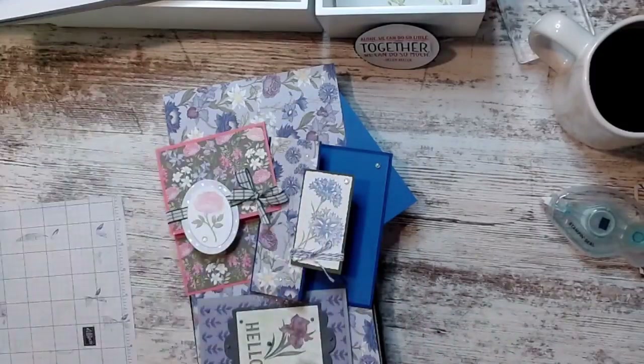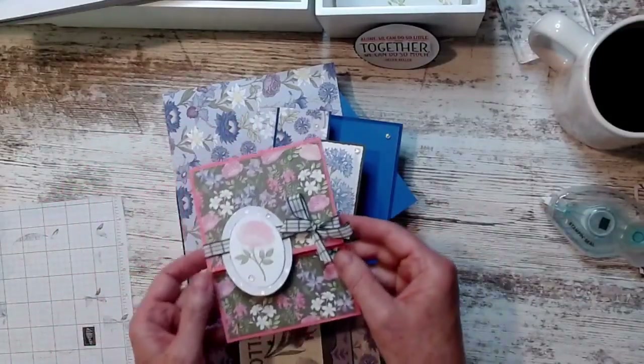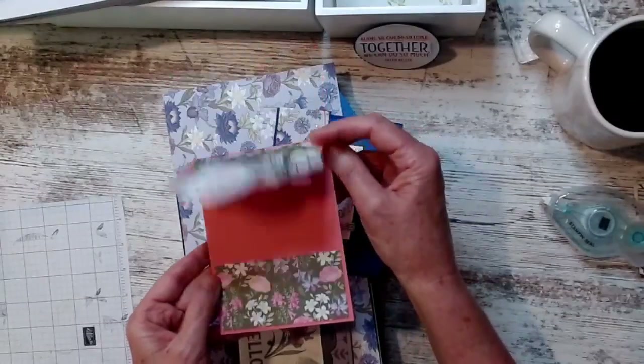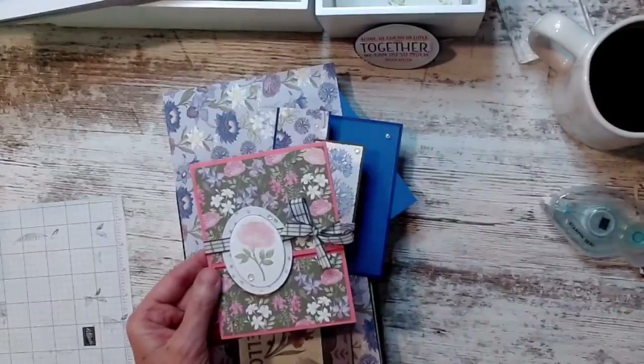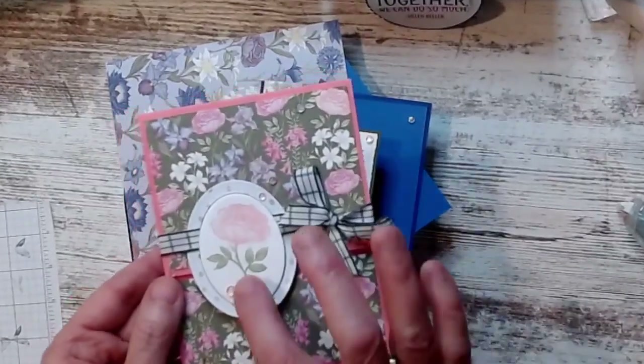I'm going to show you three cards that I did, and then I'm going to make one for you. Look at this one — isn't that pretty? I mean, who knew?